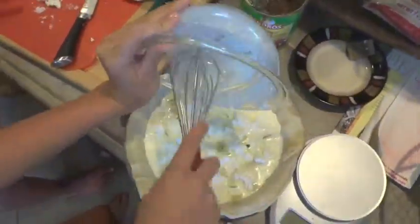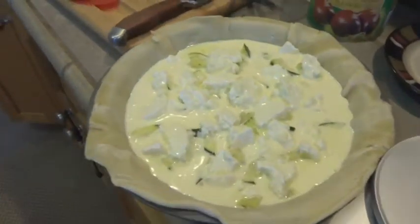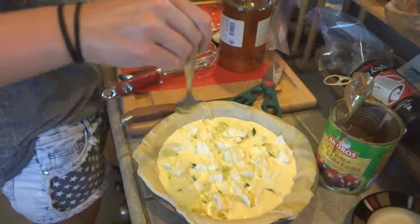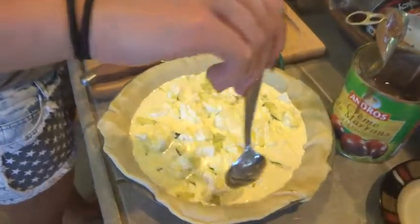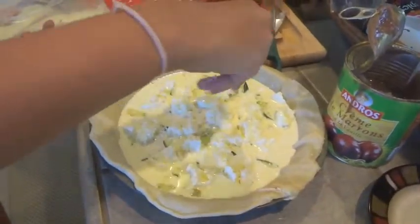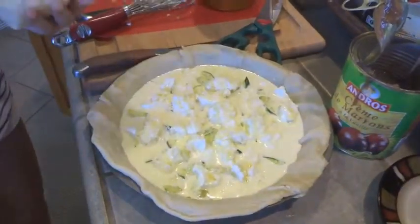Pour over your liquid filling — doesn't that look great? Now all you have to do is drizzle a little honey over the top. Gorgeous! Add some gruyere cheese; it'll be nice and golden brown on the top.